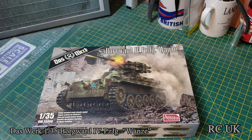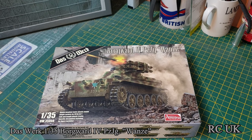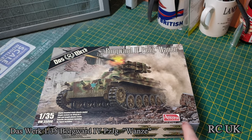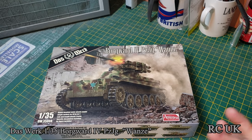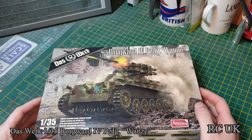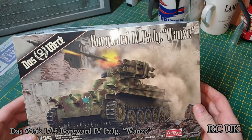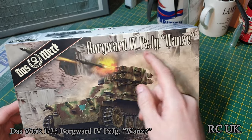Hello folks, I've got a brand new kit for you today, just been released. It's done by Doostworks in cooperation with Amusing Hobbies — I think Amusing Hobbies are the original producers of the vehicle and Doostworks have taken over, so they've collaborated. It's a German rocket launcher tank; don't ask me how you pronounce that.